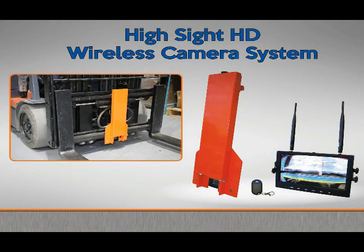The HiSight HD forklift camera system. You will be amazed at how inexpensive it is to see your forks.